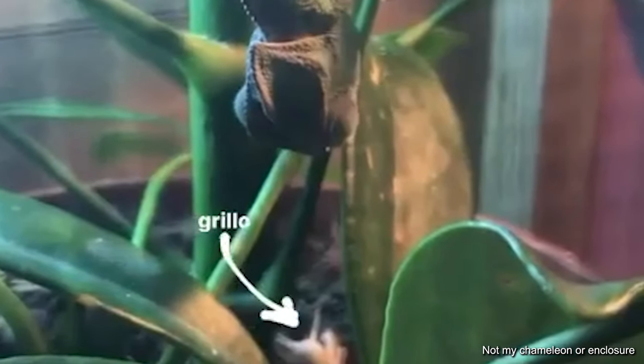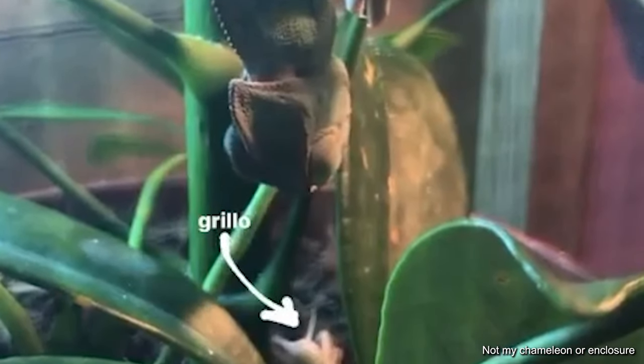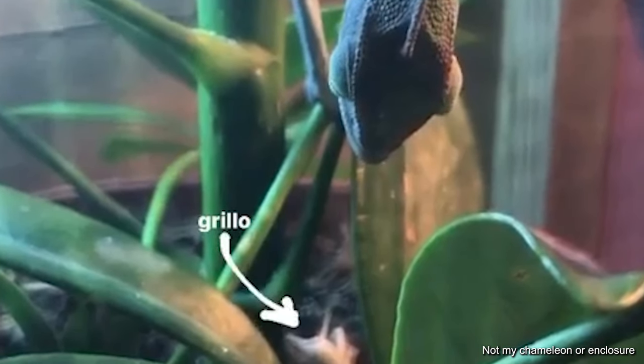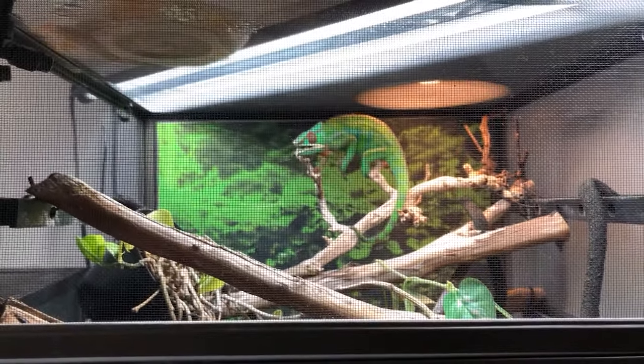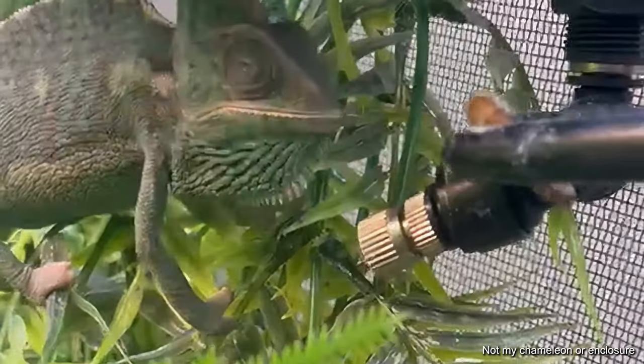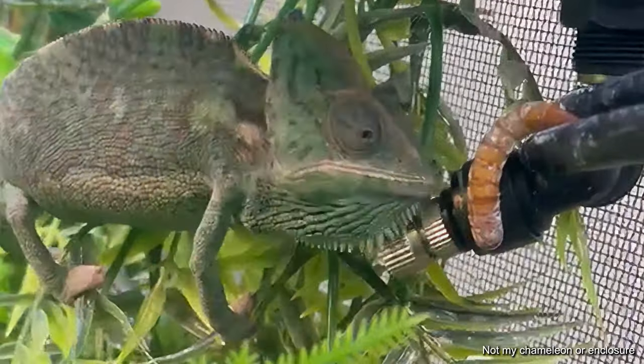What do tongue issues look like? How do you know if your chameleon's tongue isn't working like it's supposed to? If the chameleon's tongue is not shooting out all the way — if they're only reaching a couple inches versus further out — that could be a sign of tongue issues. If they're shooting crooked or if they're missing their food, chameleons are very, very accurate. That's the whole point of why they have this super sharp tongue: to be able to pinpoint that bug, lock in on it with their eyes, and grab it. So if your chameleon is missing their food, especially multiple times, that means something is going on either with their eyes or their tongue.